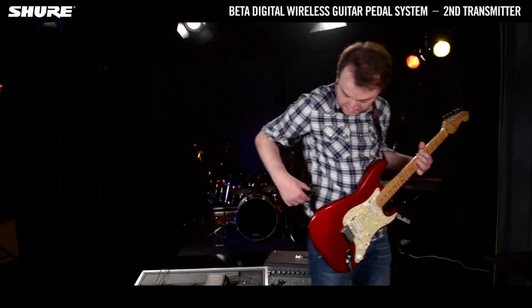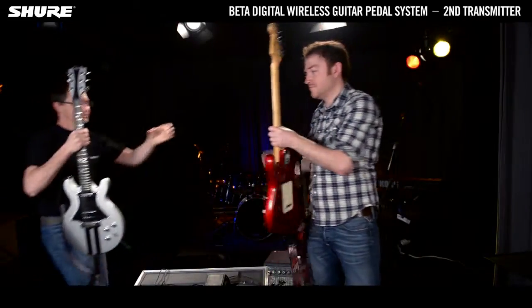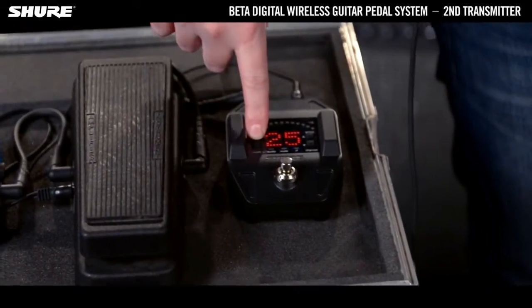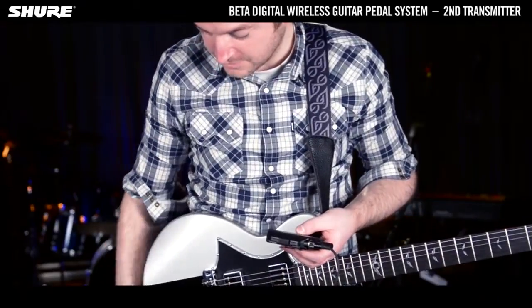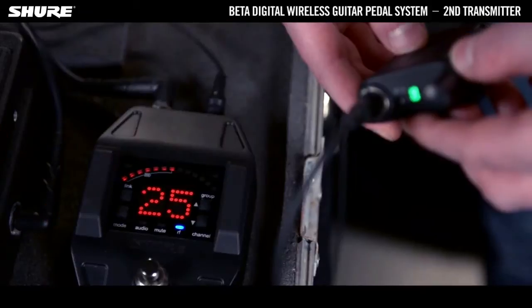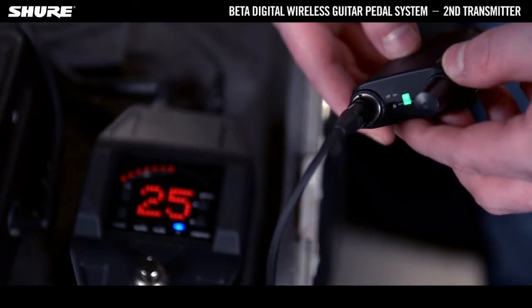To connect a second transmitter, turn off the transmitter that's already connected and press the link button on the receiver until the RF LED status starts flashing blue. Press the link button on the side of the transmitter for 5 seconds until the green status indicator LED starts flashing. As soon as the blue RF LED and the green status indicator LED both show constant light, the transmitter and receiver are connected.